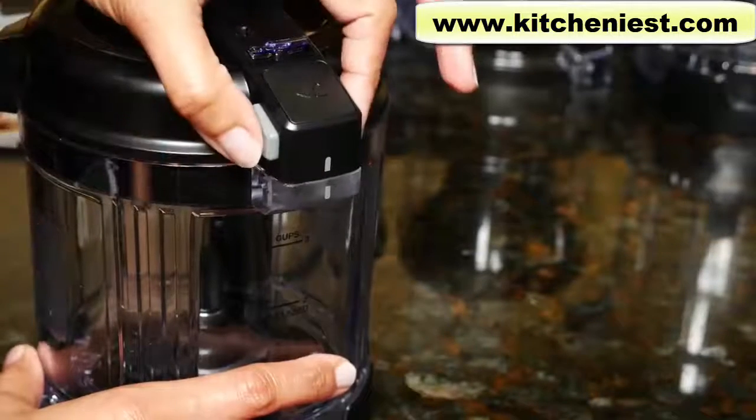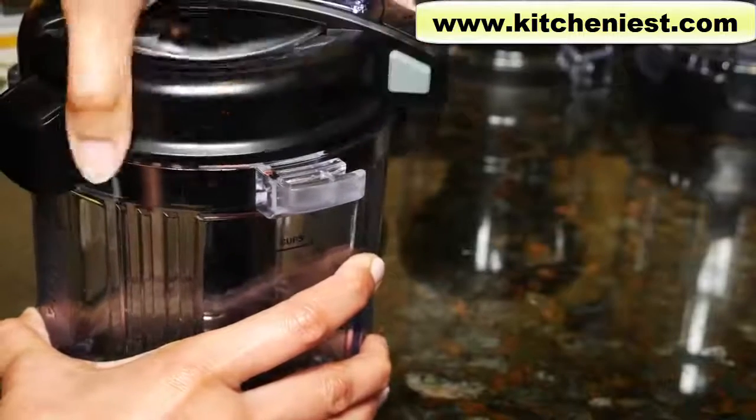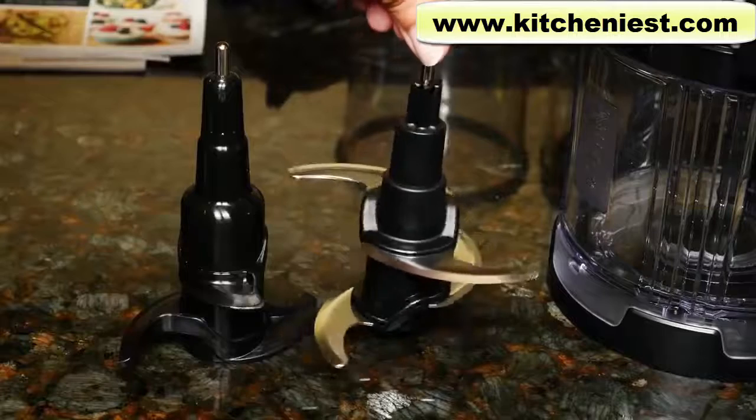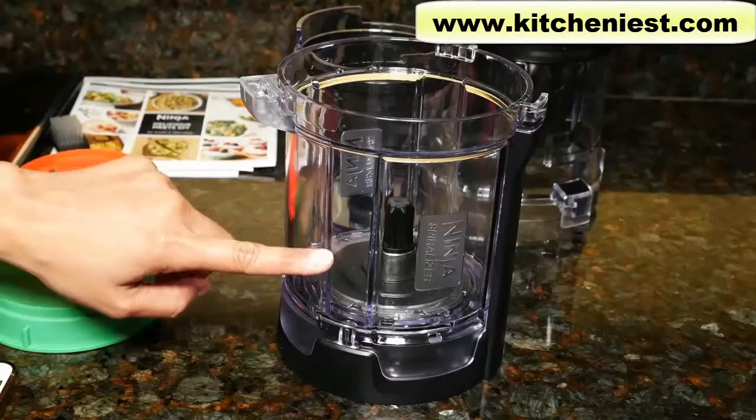The marking on the lid and the bowl have to match up. To take the lid off, press this button and turn the lid, then lift up. To use with the processor bowl, there's a chopping blade and a dough blade. This is the spiralizer bowl.